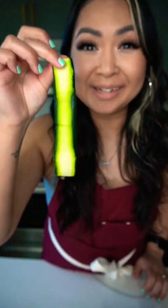Okay you guys, truffle zucchini roll-ups. Zucchinis — thinly sliced zucchini. Bam.